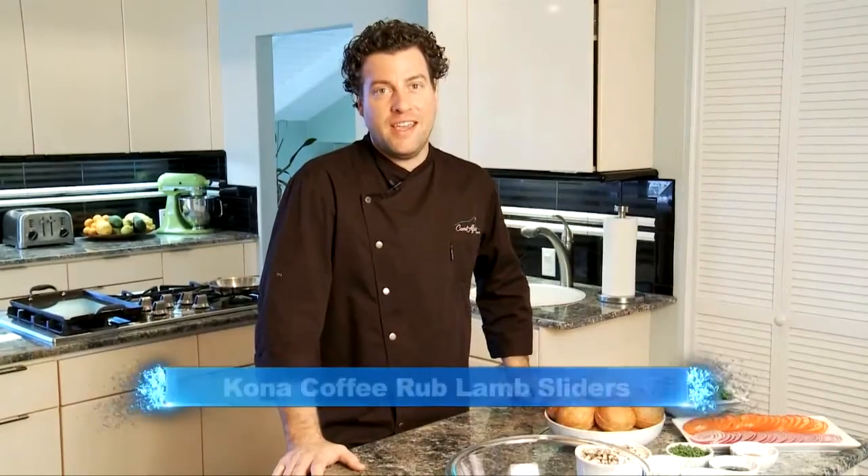I'm Chef Ryan Culvert and welcome to KTA Kitchens. Today I'm going to show you a crowd-pleasing appetizer, a Kona Coffee Rub lamb slider. Let's get started with the ingredients.